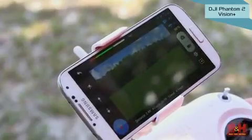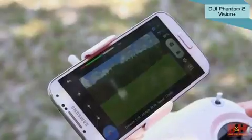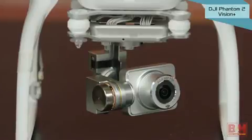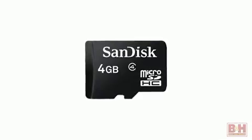The DJI Vision Plus app also shows you data like the Phantom's altitude, its distance away from you, and which direction it's pointing. The 3-axis gimbal keeps your camera steady and shields it from vibrations. The unit includes a micro SD card to record the images it shoots.